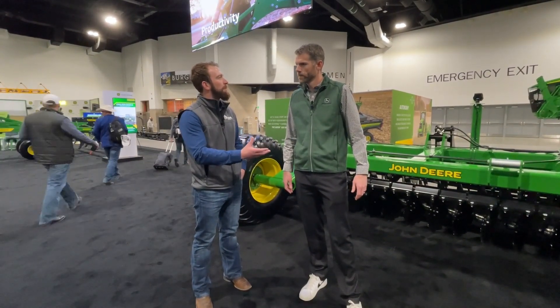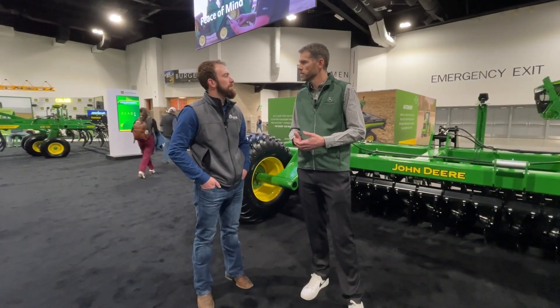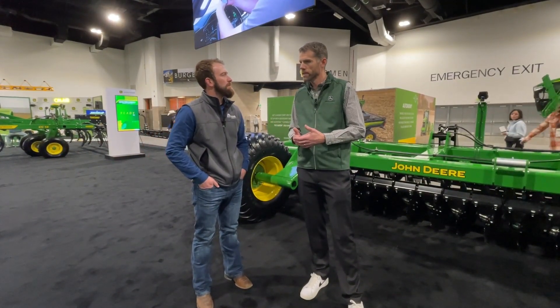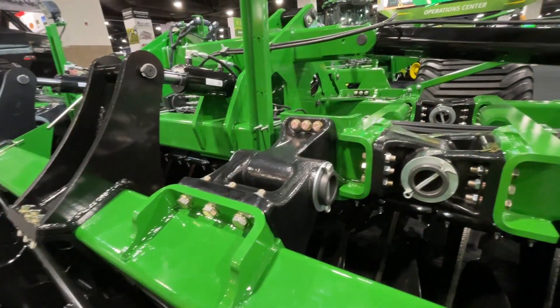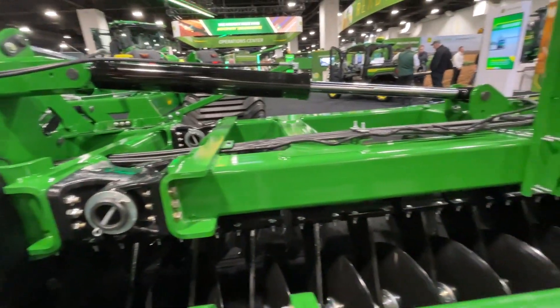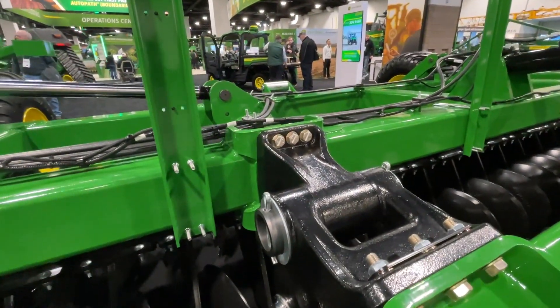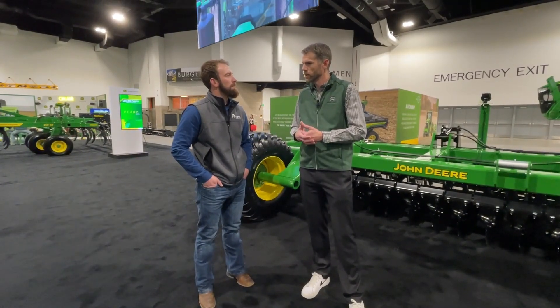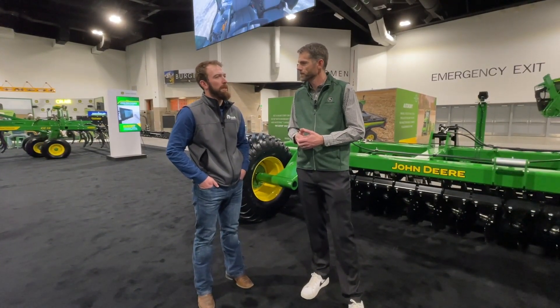One of the pain points on the 2680 was the bushing — can you explain the updates there? In some conditions, customers experienced wear on the pivot bushings in the past. We actually have a new design cast bushing that is a lot beefier and it's also bolt-on. That gives customers better reliability and helps them make quicker changes if they need to.